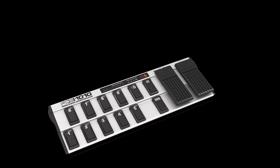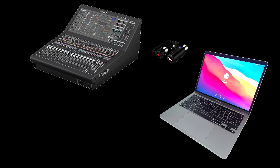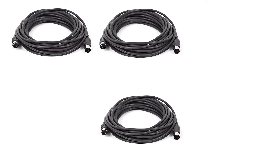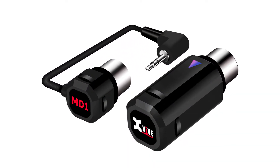MIDI is often used to send messages from foot pedal controllers — for example, to change the patches on a guitar modeling amplifier or effect unit, change parameters on a digital mixing console, or even just to start and stop a drum machine. Being able to do so wirelessly with MD1 increases your freedom of movement and reduces clutter, whether you're playing or recording at home or on a live gig.